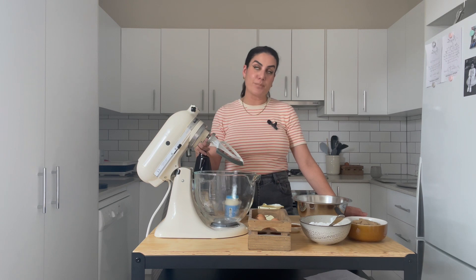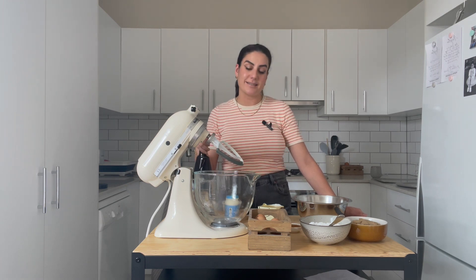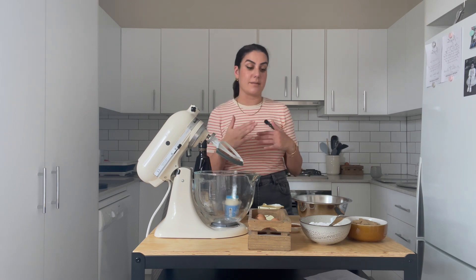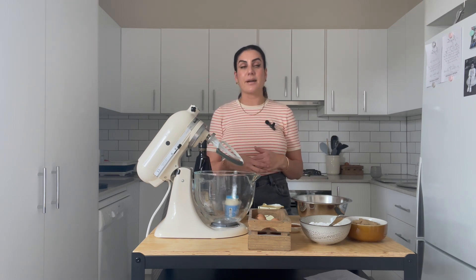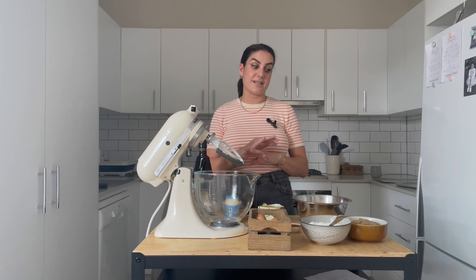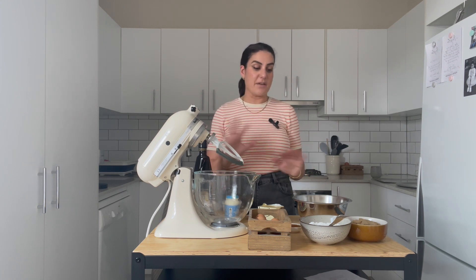The icing on top is a mascarpone icing, which is beautiful. I'm going to mix some mascarpone, some cream, and some icing sugar together, then pipe that on top of the cookie and add some crushed hazelnuts and dark cacao. It is a decadent, loaded kind of cookie — if you are a sweet tooth, this is for you.